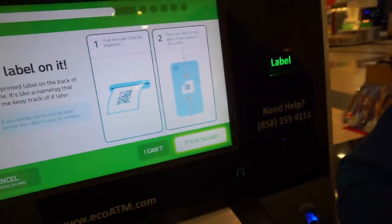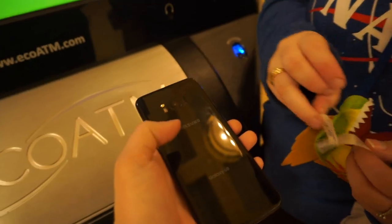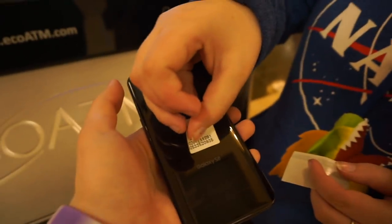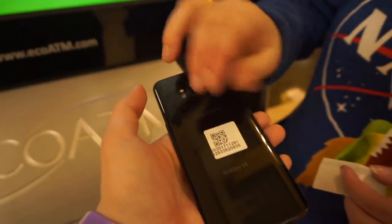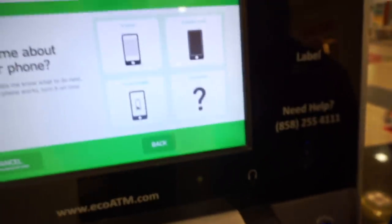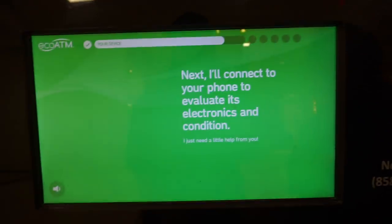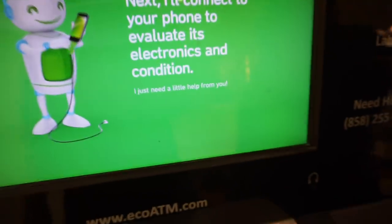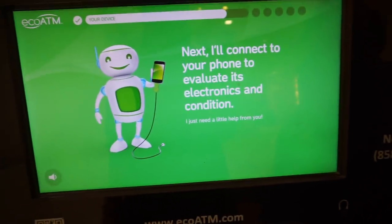Because I only have one. So you gotta put this little label on it. Alright, it's attached. Tell me about your device — it works. I'll connect to your device. It does, it really does. It's electronic. I just need a little note for you first.